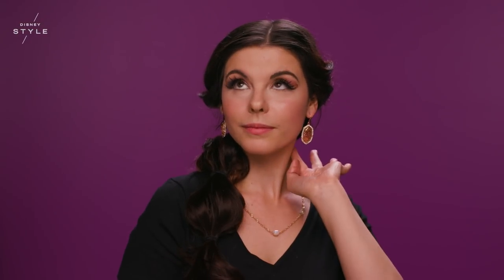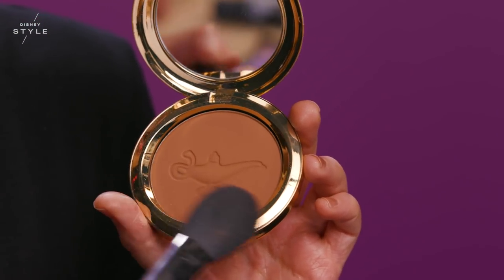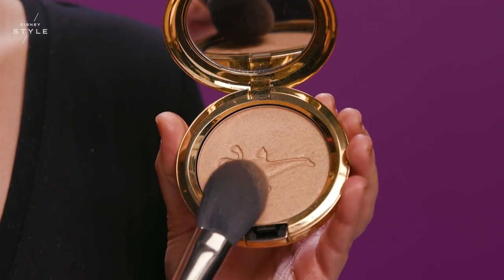Now I'm going to be applying Your Wish Is My Command bronzer blush under my cheekbones. Then I'm going to add some shine with Powder Blush Always Want Jump Ahead on top of my cheeks and a little on my nose.